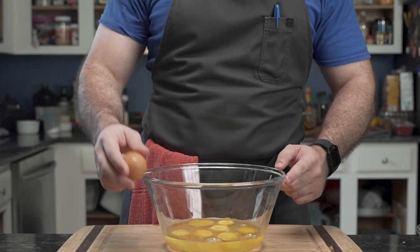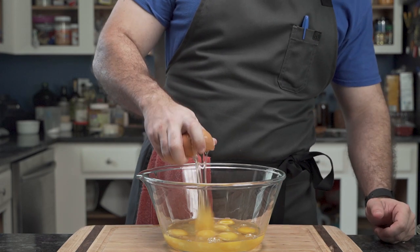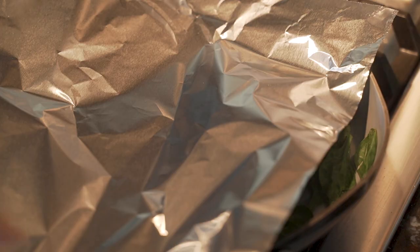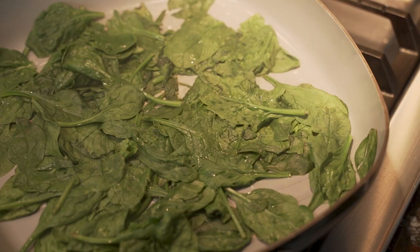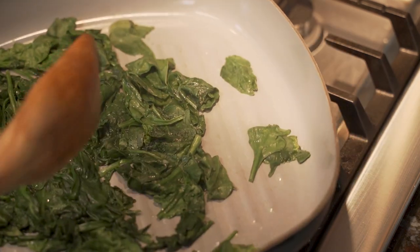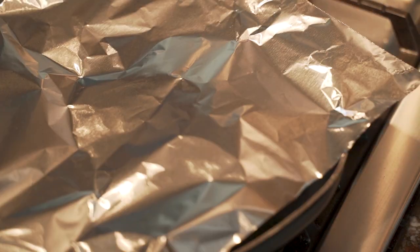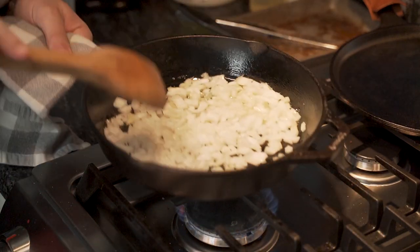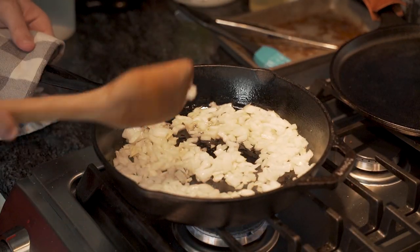When he returns he has one final egg to rule them all. The king egg is cracked and added to the bowl, and using tongs he removes an accidental shell piece, which he appears to toss onto the floor. The spinach seems to be wilting nicely — he moves it around to ensure it doesn't burn, covers it again, and checks on his onions. A shake and a stir and the onions seem to be getting well acquainted.